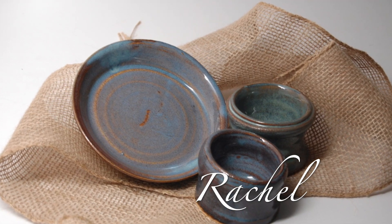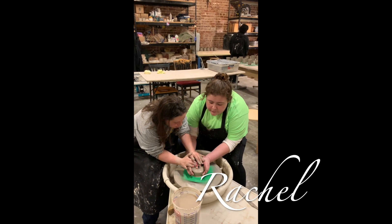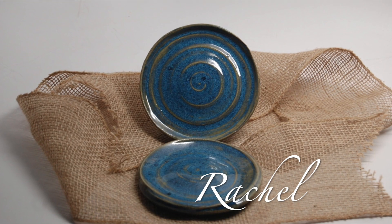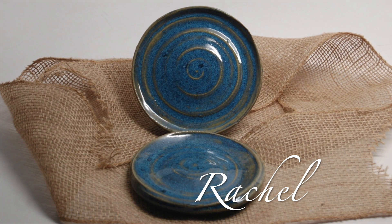Rachel was introduced to the pottery wheel to prepare for our trip to Bell Tower Artisans. While there, they made three pieces. For our next class, we used what we learned from our field trip and made pottery plates.